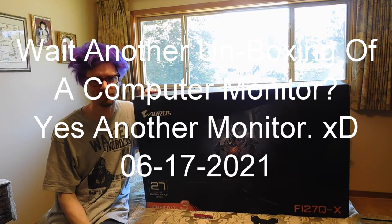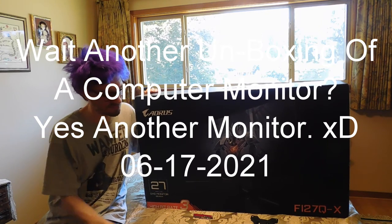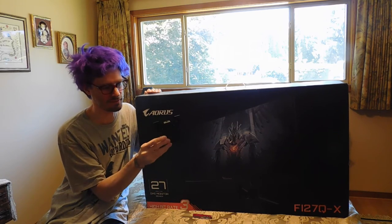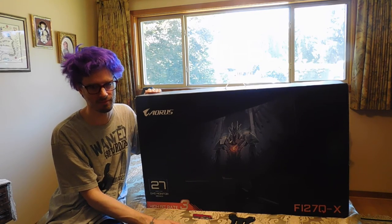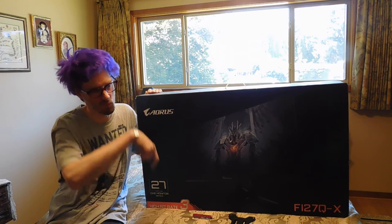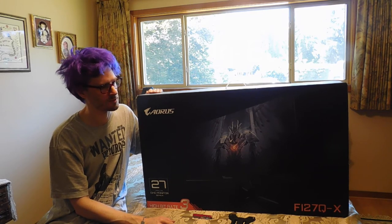Hello everyone, Pinball Revere here and today we have another monitor that I'm going to unbox. I'm not even going to put the stand on — I'm going to put the mount bracket on so that I can put it pretty much straight onto the three monitor mount that I have in my room, although I'm going to do a swap of the monitors.